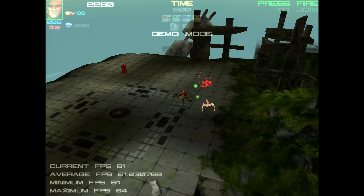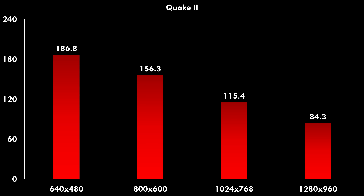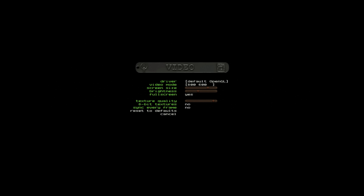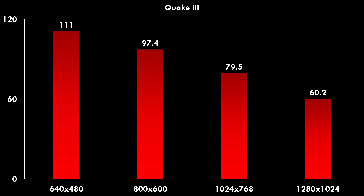Gaming benchmarks and time demos are next. In GL Quake, very solid performance — even up to 1280×1024 we're getting very playable results. Quake 2 is a little more demanding but not by much; at 1280×960 we're getting 84.3 fps. Technical trivia: this video card supports 8-bit palletted textures, so in the video options set 8-bit textures to no — otherwise you get worse-looking textures but slightly better performance. In Quake 3 at 1280×1024 we're just getting 60 fps, so I would probably play at a lower resolution.